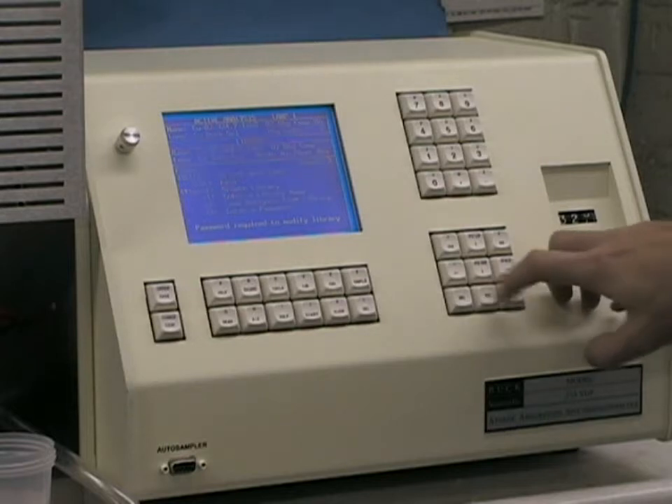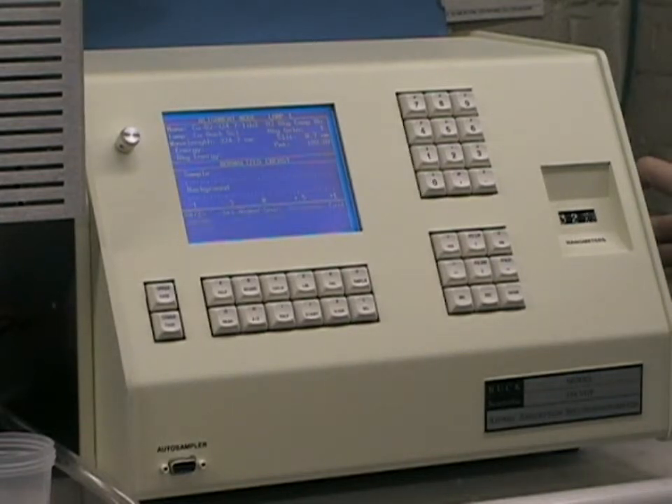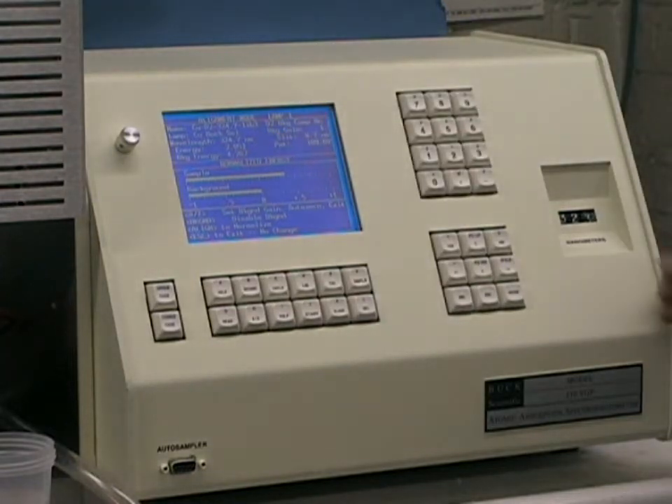Press the escape key, and then the align key, and using the wavelength scroll on the right side of the instrument, set the wavelength and slit as specified so that the bar graph, or the numerical value shown at the top of the screen, shows the highest value, which is minimal training. This procedure should take no more than 15 to 30 seconds. When you're done, press the auto zero key, and we'll be ready to begin our analysis.